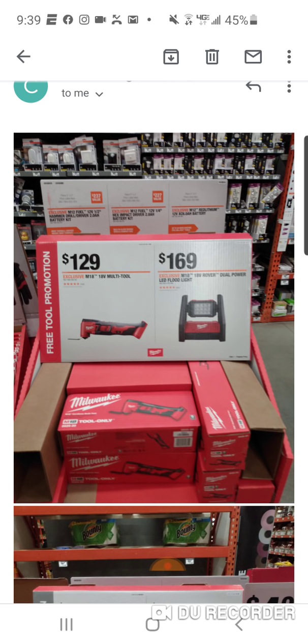A couple of Milwaukee reps commented on Instagram and they said these deals are going live — some people say June 8th, some say June 11th. There's going to be some type of starter kit involved with all of these. This one here is $129 as a bare tool, which makes no sense when at Christmas you got this, a battery, charger, and bag for $99. You'll get some type of starter kit, not sure what it is.